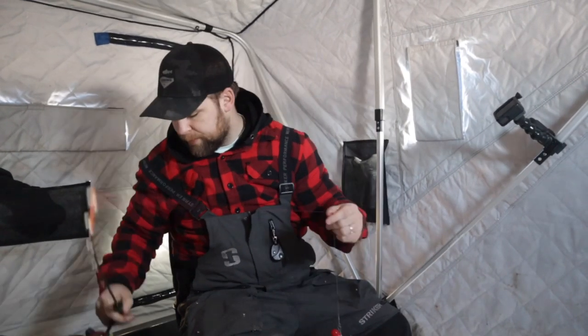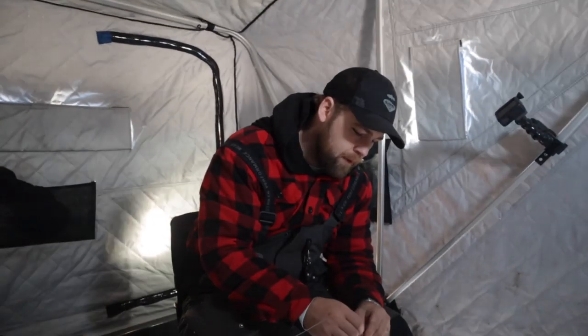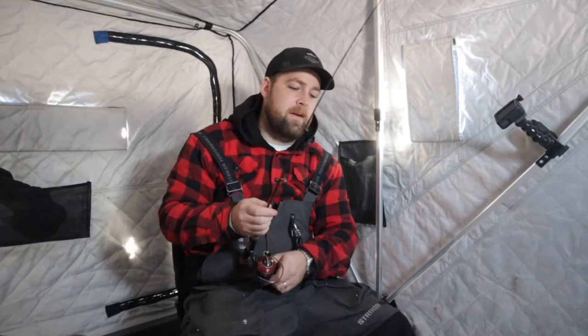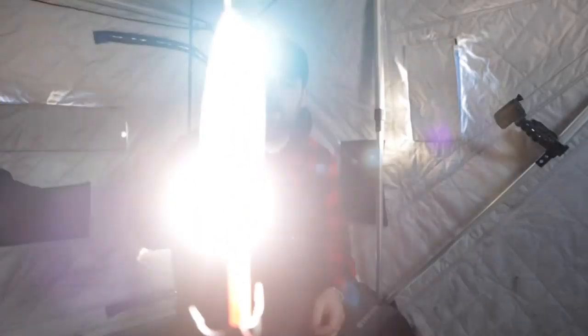All right, we're going to switch it up a little bit. I'm going to throw on this spoon — more of a casting, trolling spoon, not necessarily a jigging spoon. Not that this is really going to make that big of a difference, but rainbow — look at that shine.